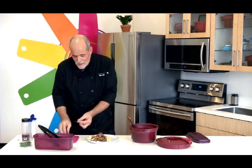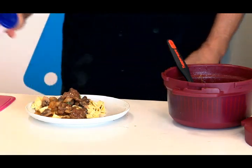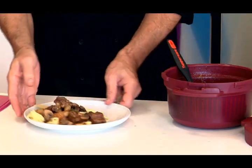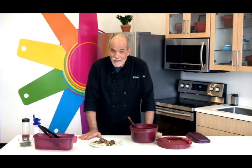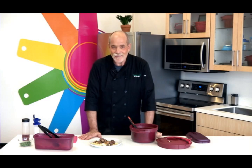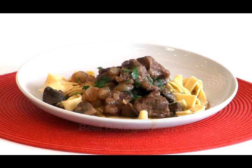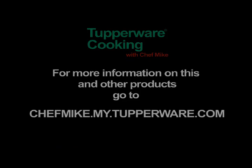The last thing I'm going to do is take some fresh thyme and just strip the leaves off, give that a little bit of a garnish. Maybe a little bit of salt, maybe a little bit of pepper. And we have beef bourguignon — 30 minutes, absolutely delicious. You don't have to do that browning step — you could have just dumped everything in the pressure cooker and it would have been delicious. But it's so much more delicious when you take that extra step. Thanks for watching. And remember, you don't have to be a chef to cook like one with Tupperware.